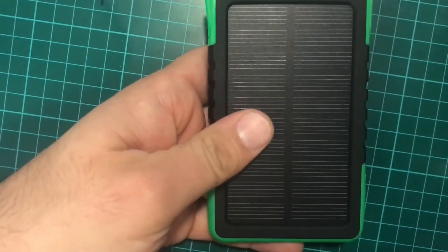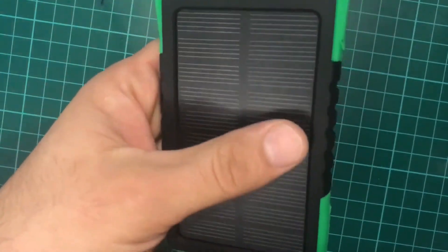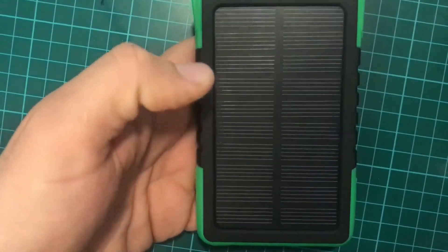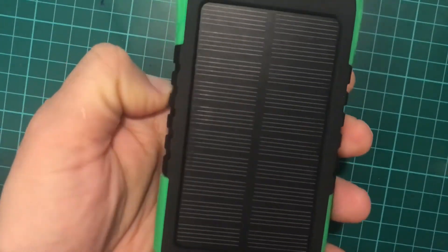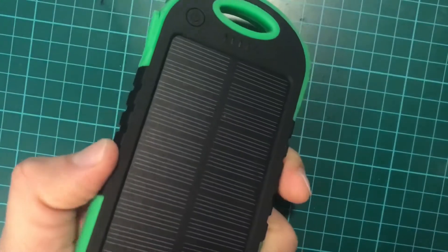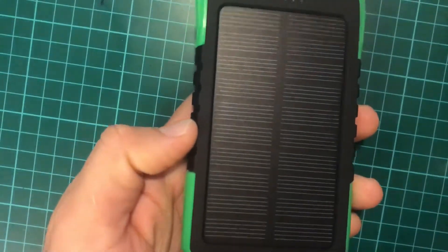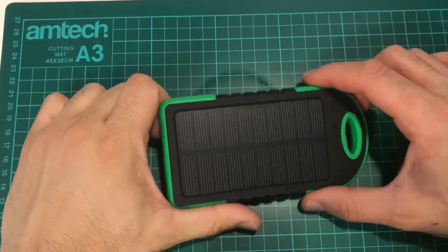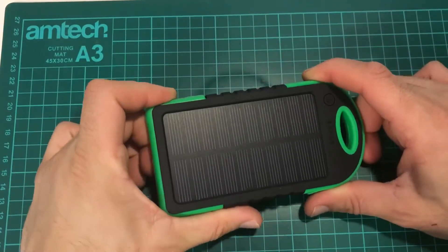But I don't want to break it just now. Let's first put it outside and see what happens. That's the first test. The second test: I'm going to fully charge this battery and then try to see how many times I can charge an iPhone when it's full. But let's go with the first test and put it outside.